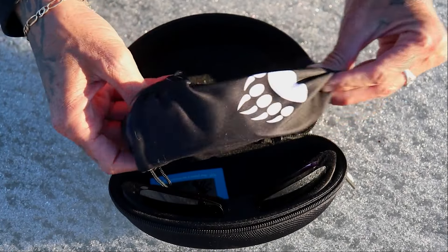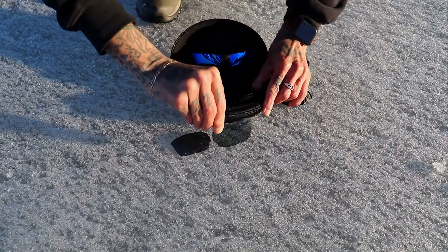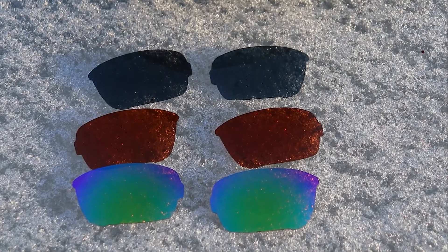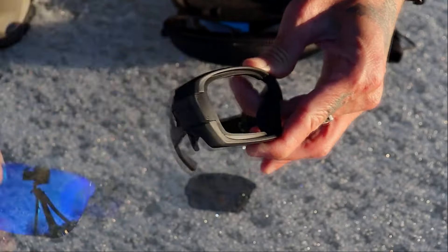Let's go over exactly what the pro sunglasses is, because in fact it's a whole kit — four pairs of sunglasses in one. This kit provides you with four pairs of lenses, which allows you to be ready for all lighting conditions. It's a simple pop of this button here, pop out this lens, pop in another one, and you're ready to go.